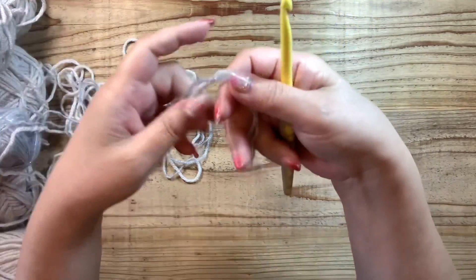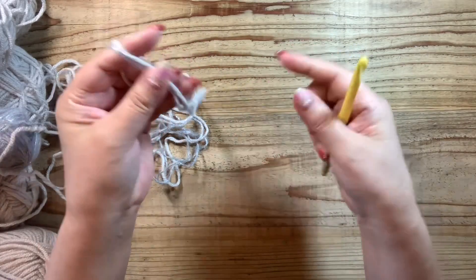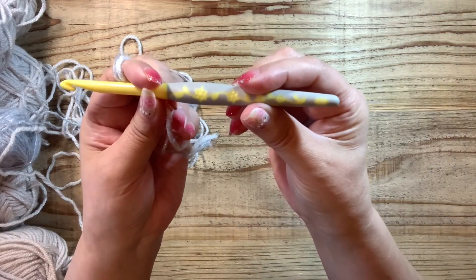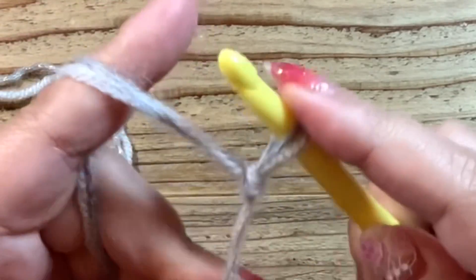こちらが5玉で大体同じくらいの分量かなと思うので、これとこれを引き揃えをしてタートルネックのポンチョを編みます。今日は胸元に少しギャザーを入れようかなと思います。メランジホワイトとスノーフレークブルーグレーでこんな感じになりますね。カギ針は7mmを選びました。